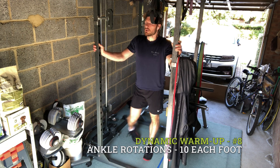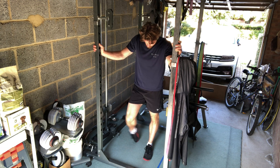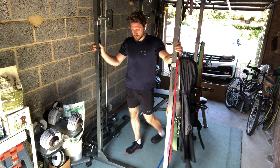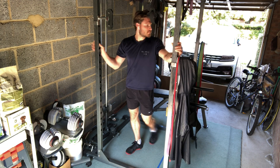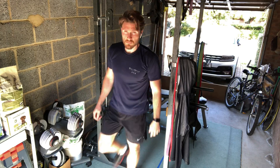I then go straight into some rotations of my ankles. A lot of the badminton and squash I've played over the years have taken their toll, so I like to make sure that both ankles are thoroughly warmed up, allowing the blood to flow through the ankles by rolling them, rotating them, just left and right each time.